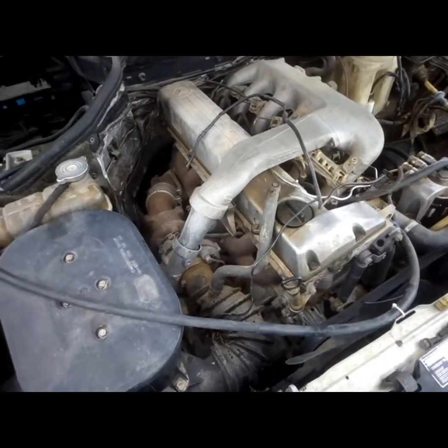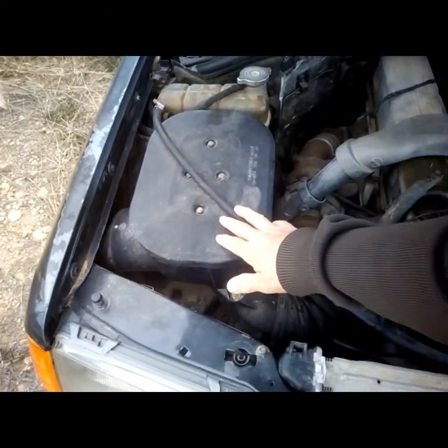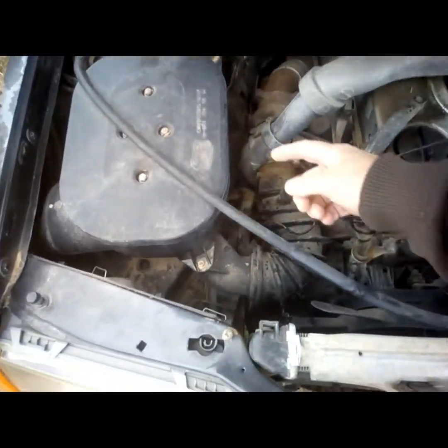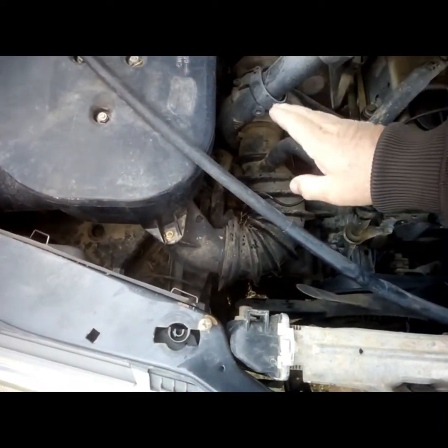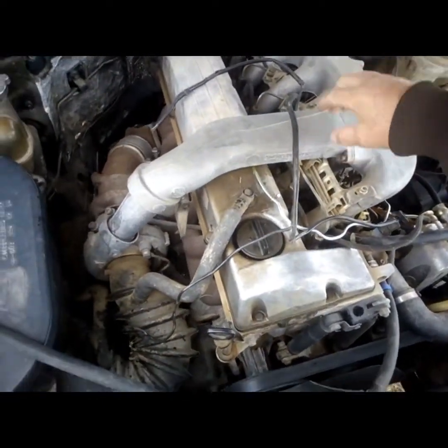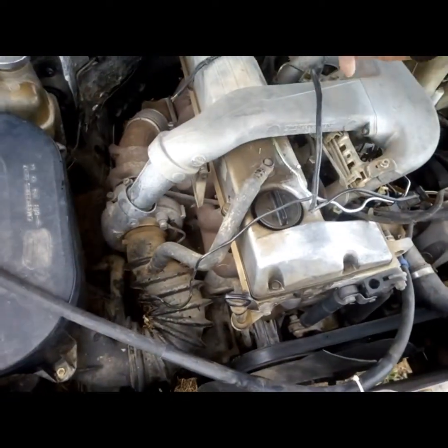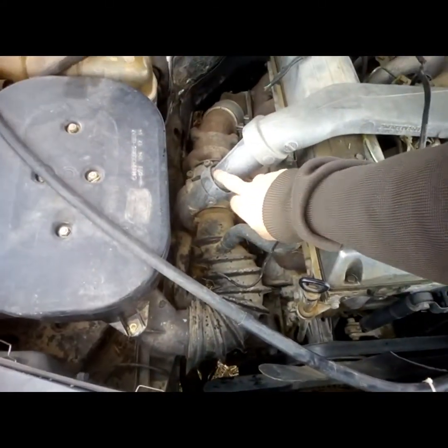The model I've got here is the 300. As you can see, the air filter is on the other side of the engine, and you can see the tube is going that way. So I suggest you connect it here. You remove those two bolts, you disconnect this, and you make the entry here. Or you can do it here as well, as you wish.